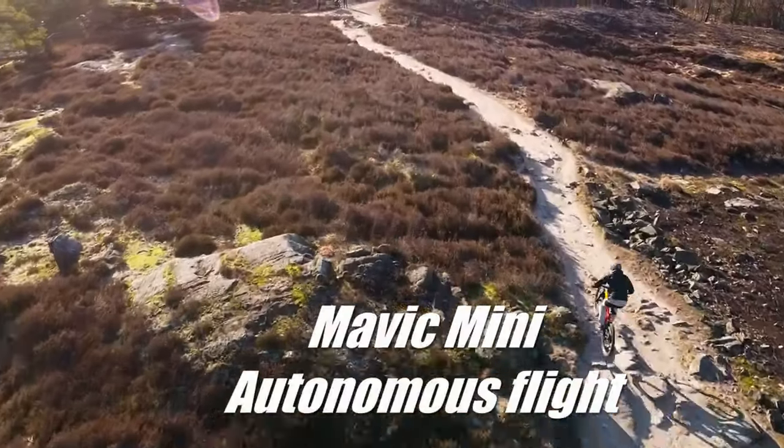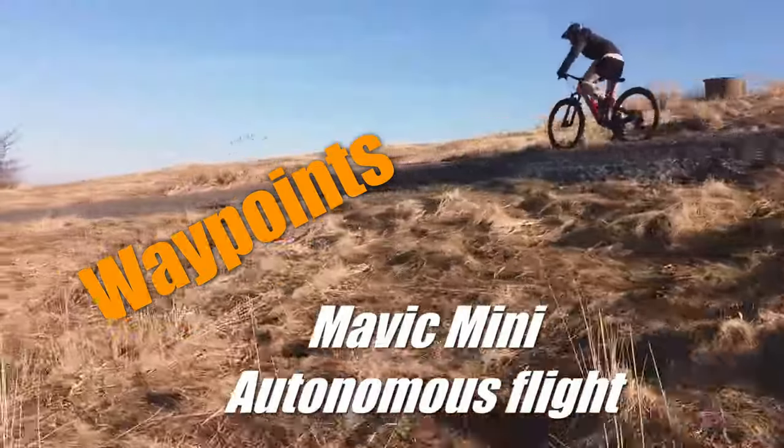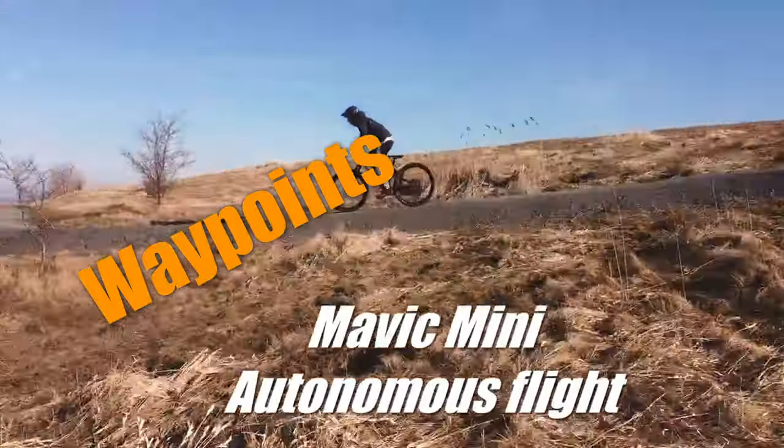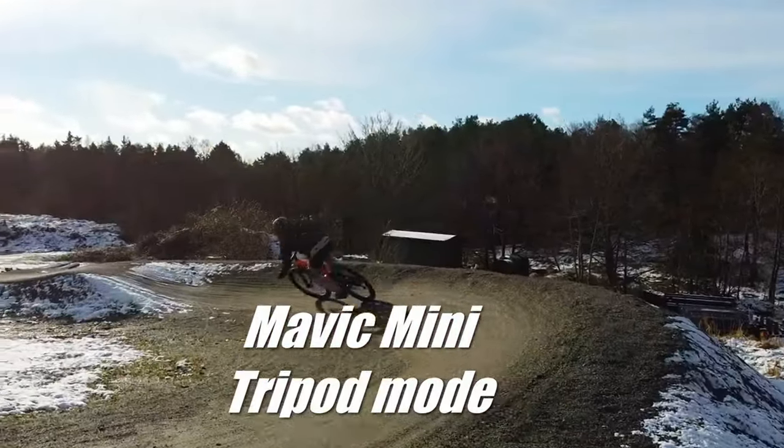But it's very difficult to film myself with this drone. If I want to film myself, I need to use waypoints, and active track does not work very well with this drone. Often I just have to fly after other mountain bikers with it.